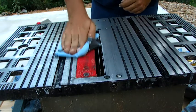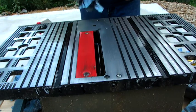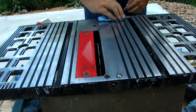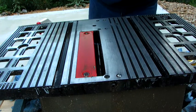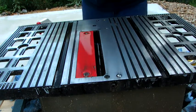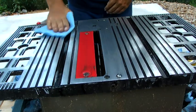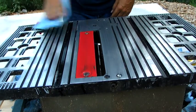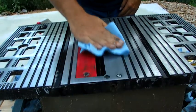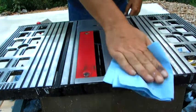I couldn't be happier with the way that turned out. I'm going to call that good and ready to use. It doesn't have to be perfect — I mean, this isn't a piece for a showroom. I just want it so that the material slides across it real easy. I might put a little layer of wax on it when I get it all done, but that worked like a charm.